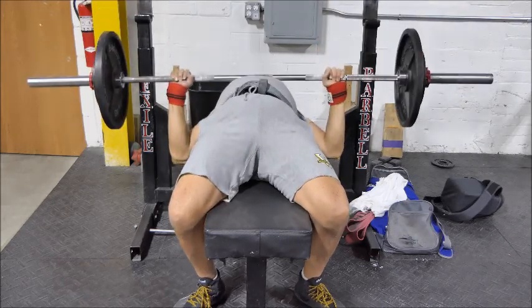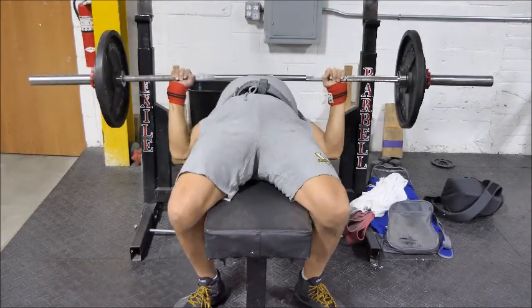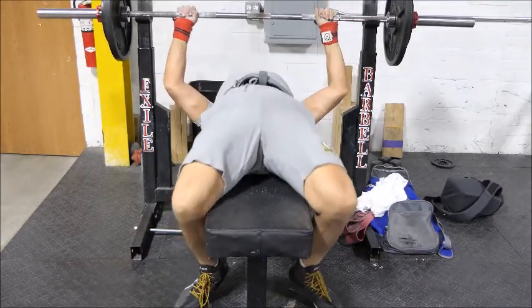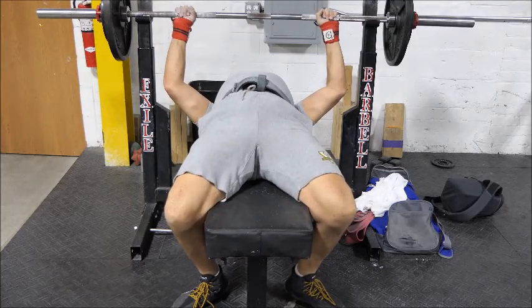I've got to correct that by not wearing that shirt again. I need to just stick to straight-up cotton shirts for the bench press and the singlet, maybe. But on Tuesdays I don't really like to wear the singlet because I don't have to check depth, so it's a day for me to just kind of wear regular old gym clothes.